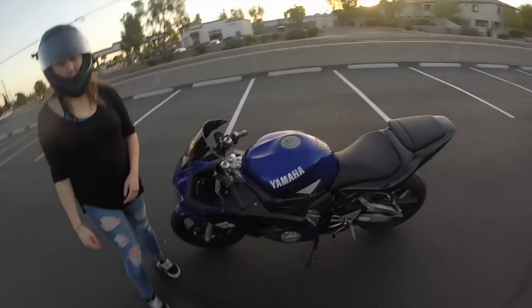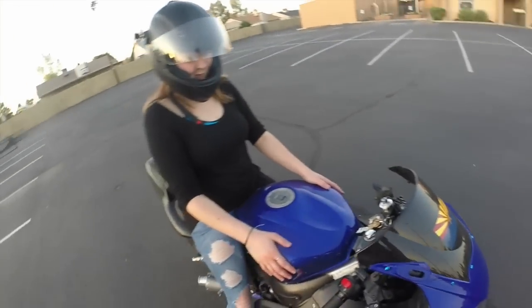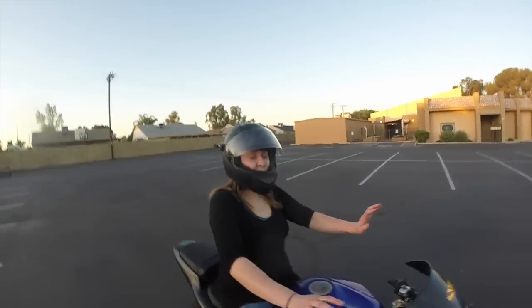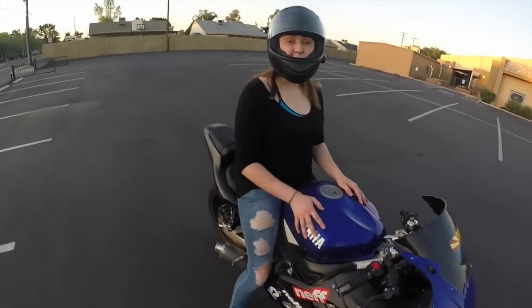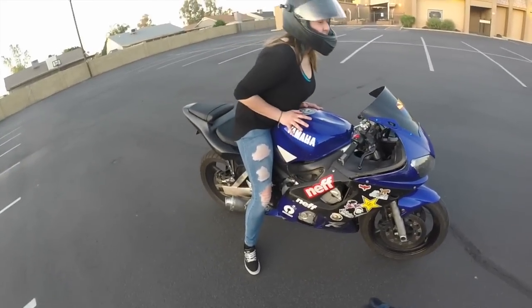I'm ready. Hop on. Just get a feel for the weight — kind of move it around, just get a feel for how heavy it is.